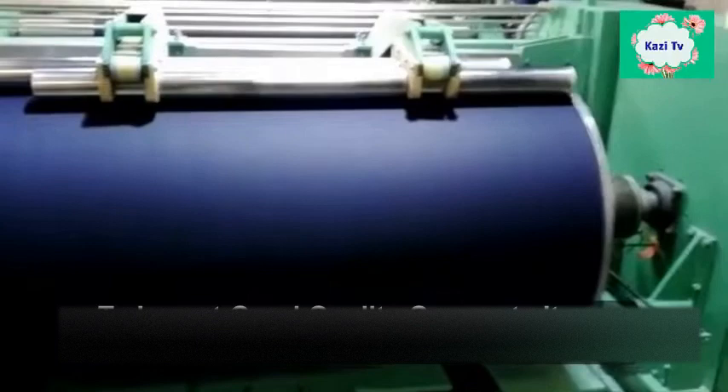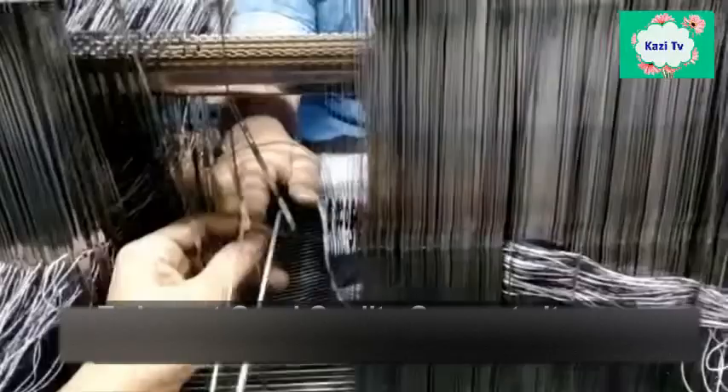In the drawing and denting section, the sized warp beam is prepared to be placed on the weaving machine. Before weaving, the drawing-in process is done. Drawing-in is the entering of yarn from a new warp into the weaving elements of the weaving machine, namely the drop wire, healds, and reed.